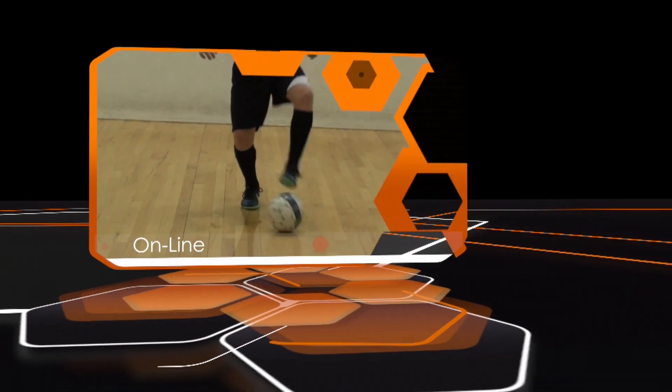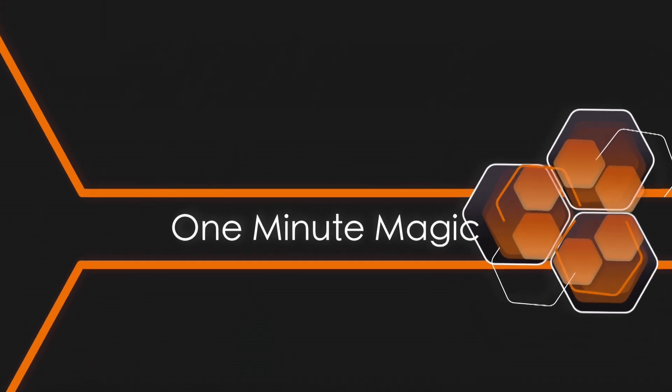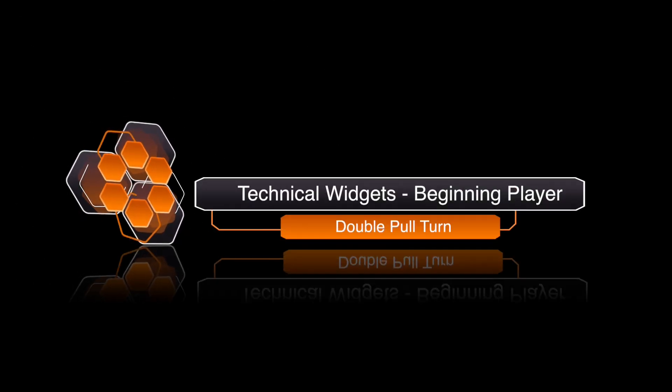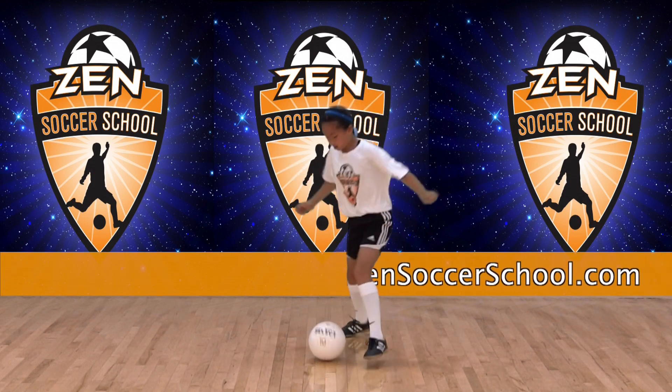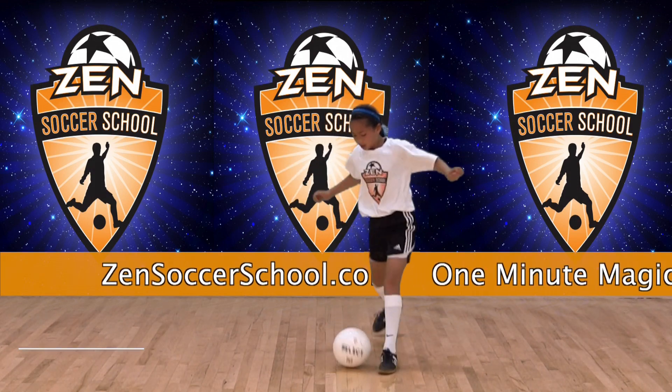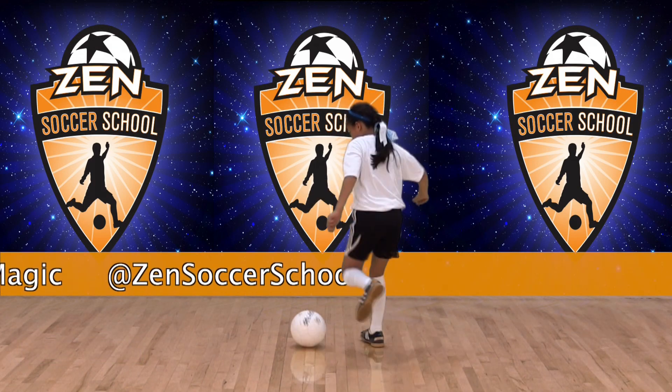Welcome to One Minute Magic, your online library of technical soccer skills hosted by Zen Soccer School. This widget is the double pull turn for the beginning player. This is a foundational technique players can practice on their own. Demonstrating this technique is Zen student Flo Flo. Now let's see how it's done.